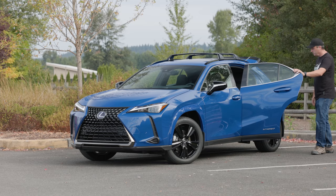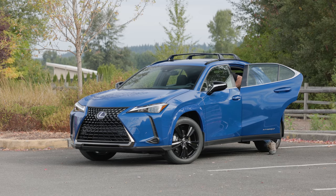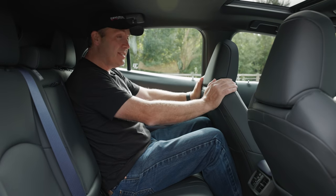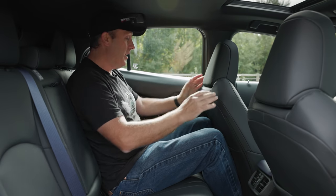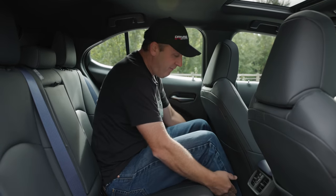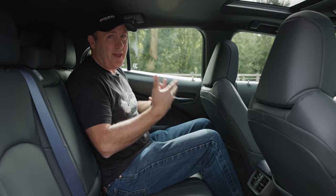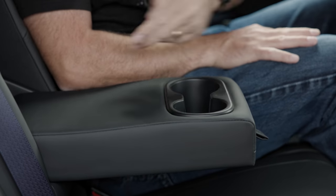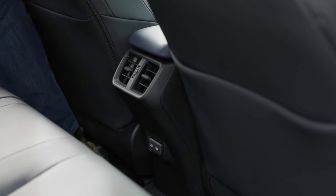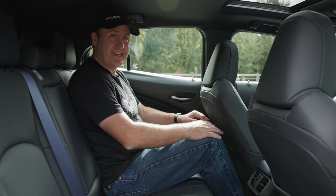Now let's see how well a human fits inside. The second row is a little on the tight side. My knees are hitting the seat, and this is where I would be sitting if I was driving. I am 6'1", legs and torso proportionate, and my knees are rubbing. My feet are also tucked under the seat, so there's not a lot of room. But this is a very small car, so that really shouldn't be a surprise. I do have an armrest with cup holders, two USB-C sockets, control over my own vents, and a pocket on the passenger's side.